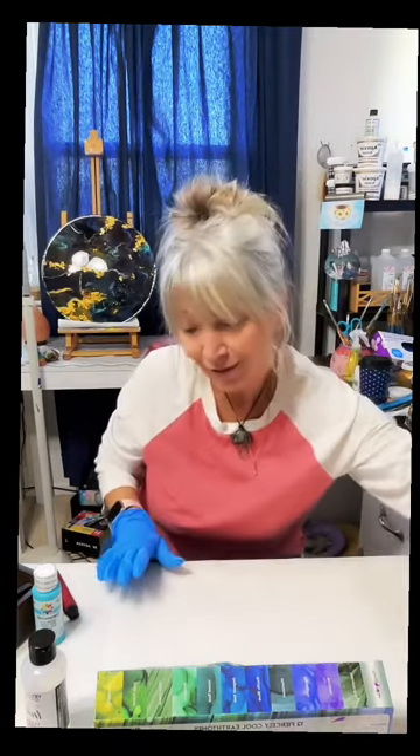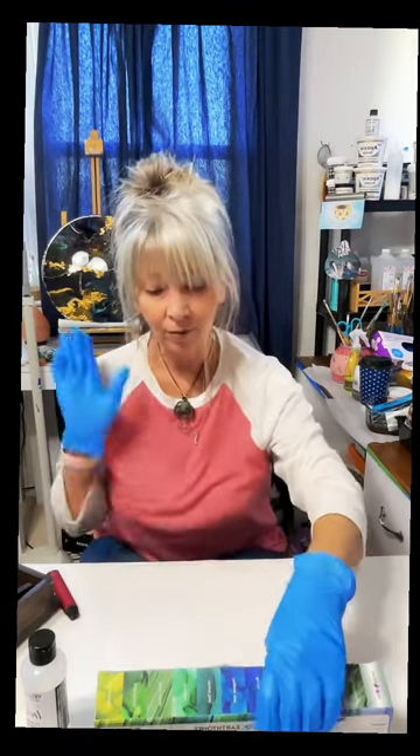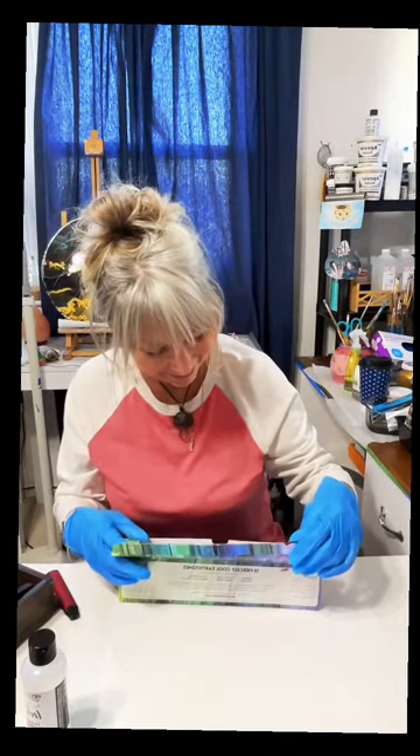Anyone can learn to use it — I'm still learning myself. I have some alcohol ink paintings posted, but it's been a while since I've shared them.